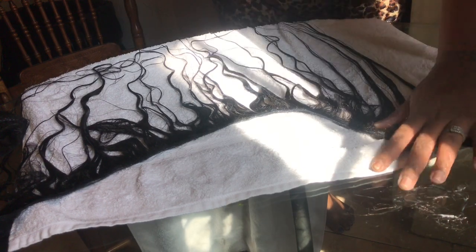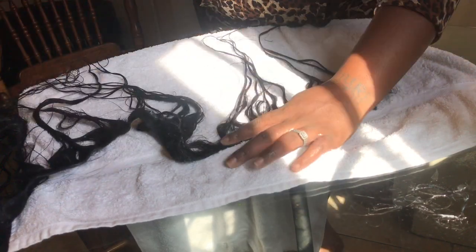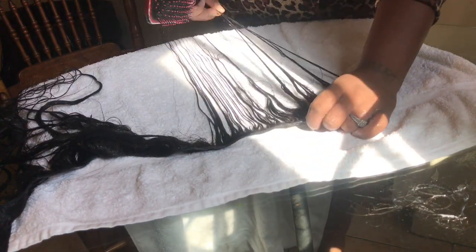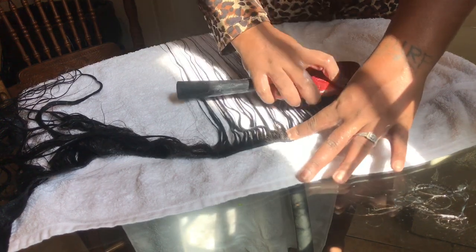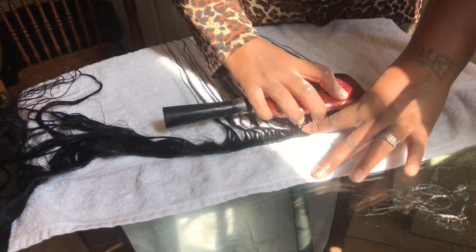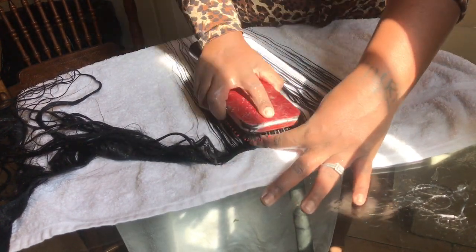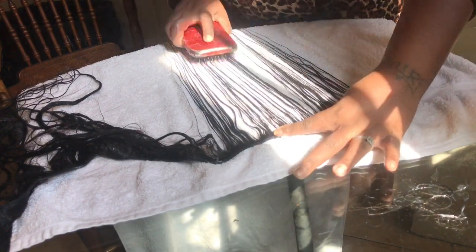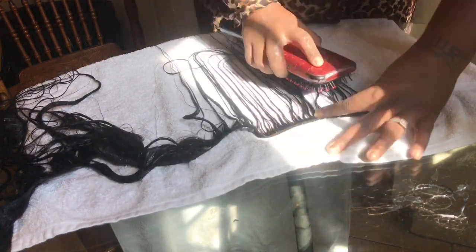After you condition it thoroughly and make sure it's conditioned very well, you're going to lay the track straight and flat down. You're going to separate pieces and sections and start to brush it down from the root area, from the track — using a weave brush, or a white girl brush, or however you guys call it — the comb brush. That's what I call it. You're going to comb down exactly the way I'm doing it. If you do it any other way, you're going to pull hair out. Just comb it down, getting it nice and smooth.